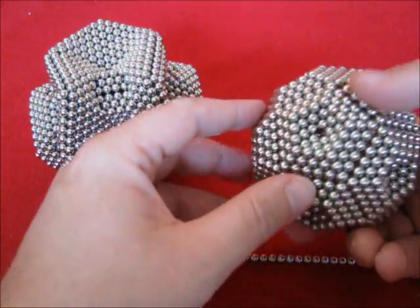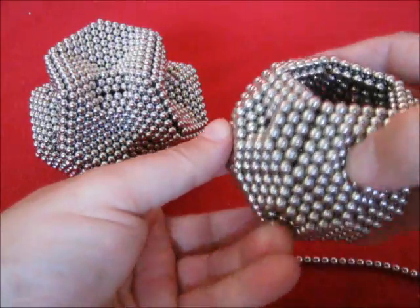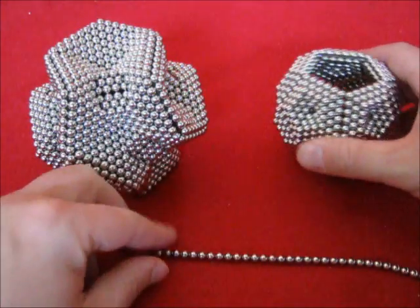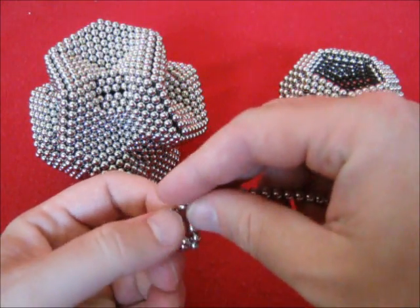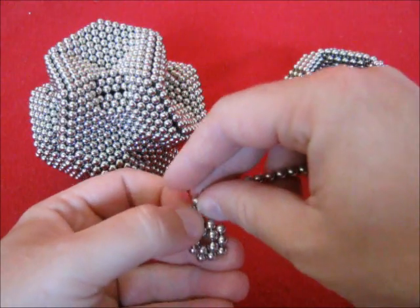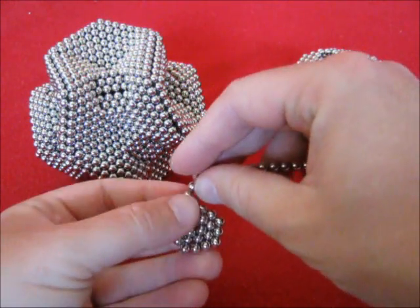For making a Hamiltonian path on top of a dodecahedron, you need an inner core first. Making the unit, start a little circle of 5, place 10 behind it. Then 15 on top of the hose.